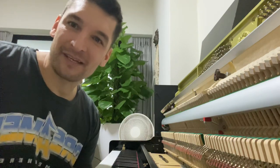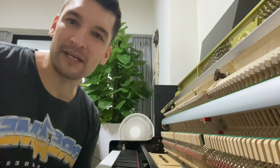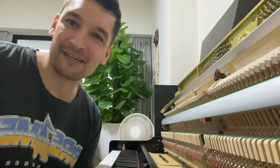I talked to my piano technician too, but unfortunately he was a little bit busy — I only had time available about a month from now. So I thought maybe I can find a way to figure this out myself.